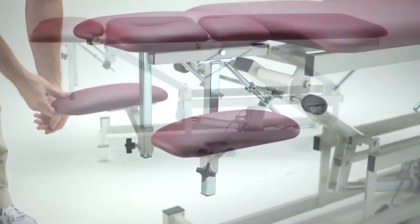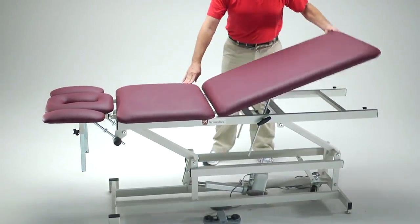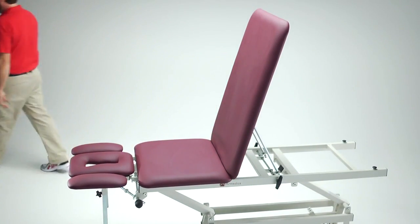In the prone position, the center section is securely fixed in a flat position, and the foot section can be raised to 78 degrees to create a comfortable backrest when the patient is in a seated position.